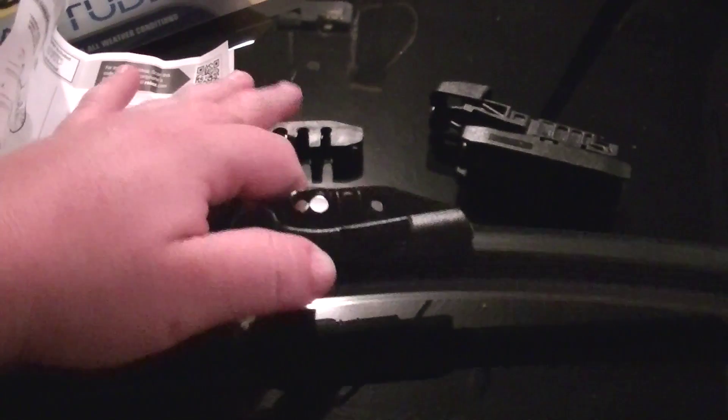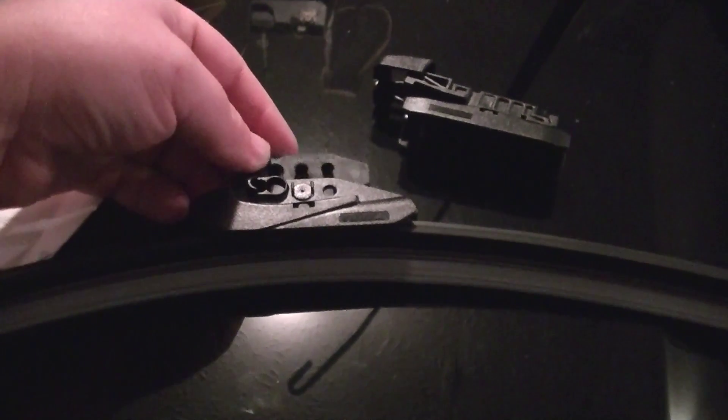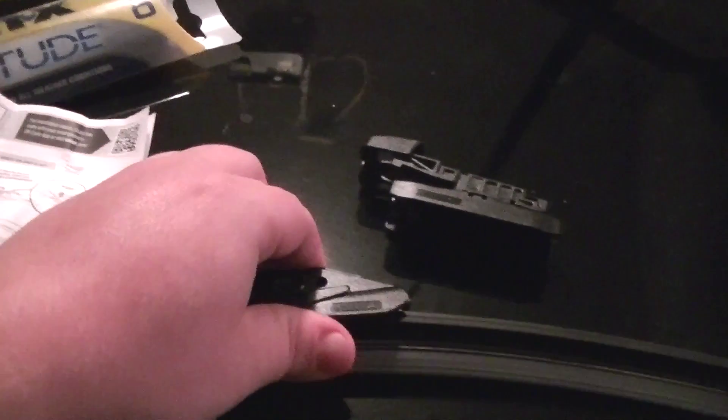Now we're going to take this piece here and just drop it right down in here, and it'll snap into place. Now this wiper blade will fit right on here. That one's on.